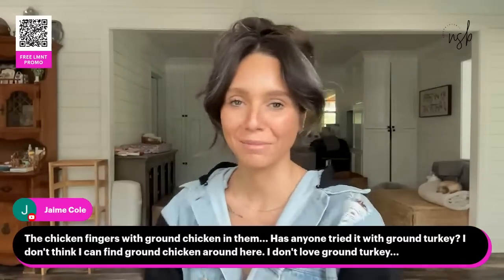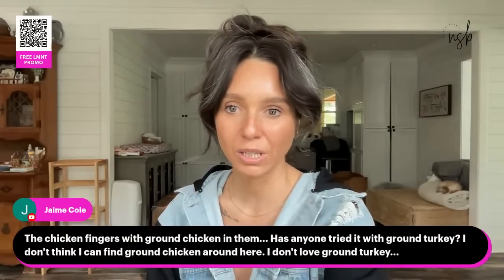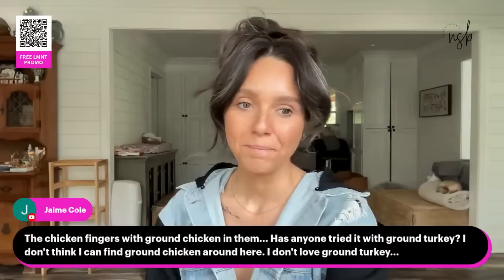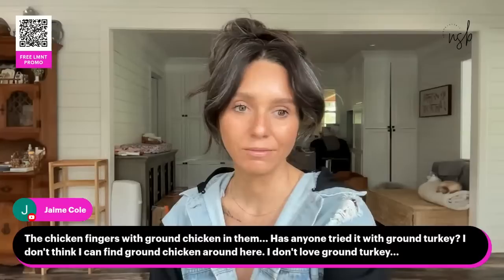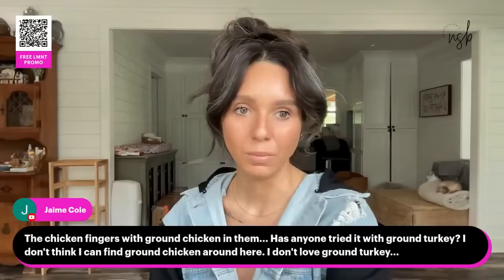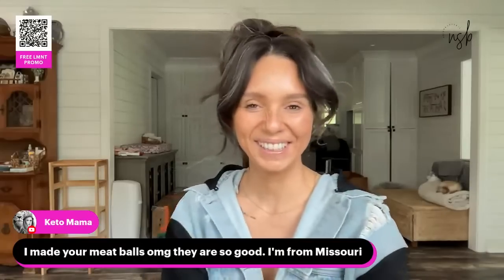I've never returned anything to Amazon before — this is a new thing for me. I'm so annoyed, I had my drill ready and my screwdriver ready. For the chicken fingers with ground chicken — someone asked about ground turkey — you could probably try ground turkey, but I get ground chicken from Walmart. Aldi may carry it too. And someone made my meatballs — so glad you like them, they are so good!